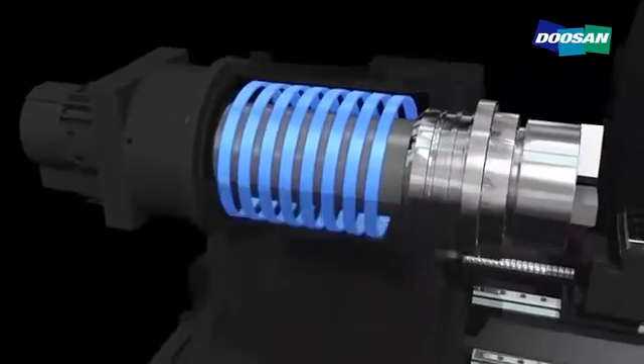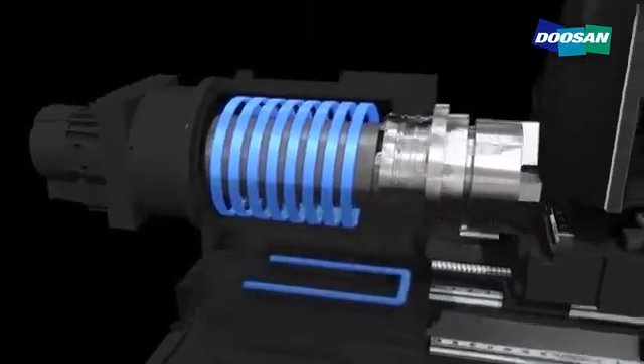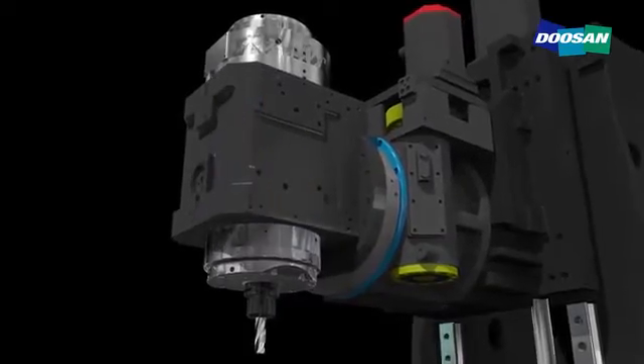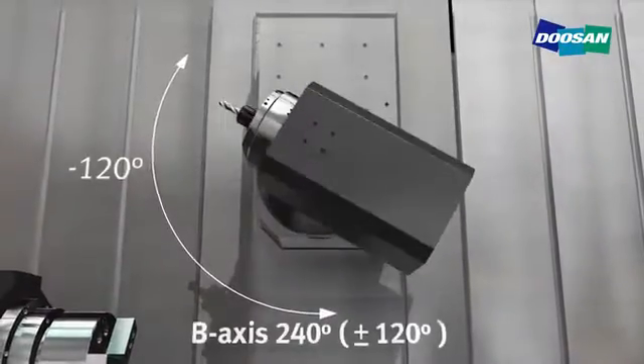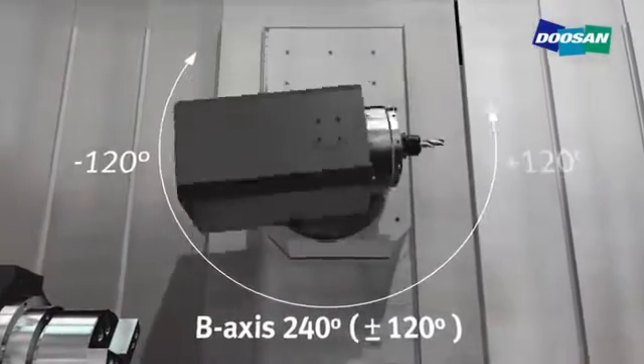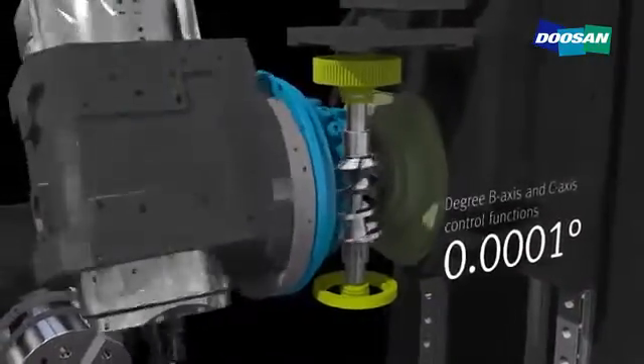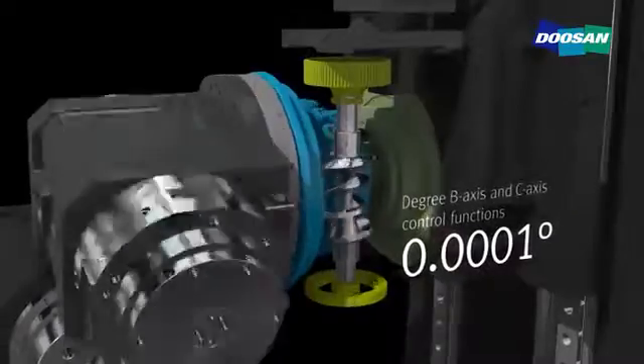A cooling device to prevent deformation minimizes the heat deformation of the workpiece. Also, the precision control feature powered by a 0.0001 program degree of B and C-axis guarantees the best high precision work performance.